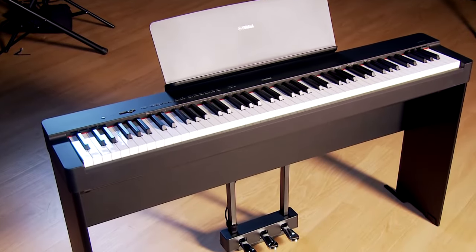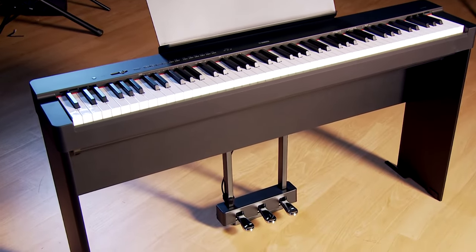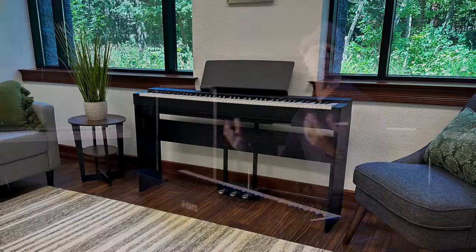Today we're showing the P-225 with the matching L200 stand and the LP1 triple pedal unit. It's important to note the sustain pedal is actually a continuous controller pedal — instead of just on and off, it has 127 levels of sustain so you can do more advanced pedaling like half pedaling, all in service of mirroring the characteristic and behavior of an acoustic grand piano.